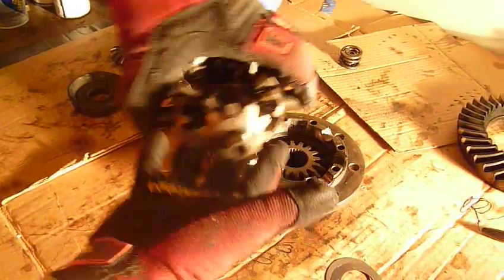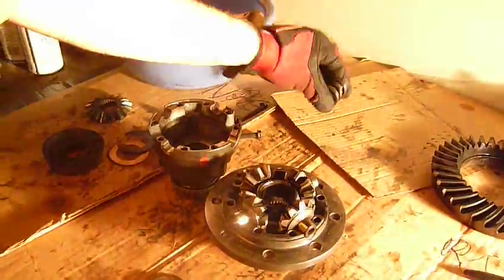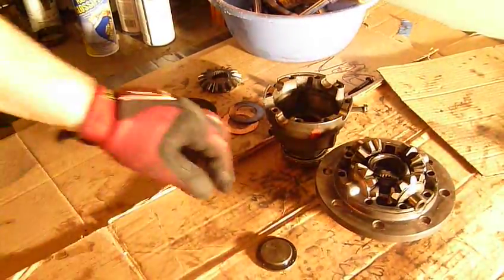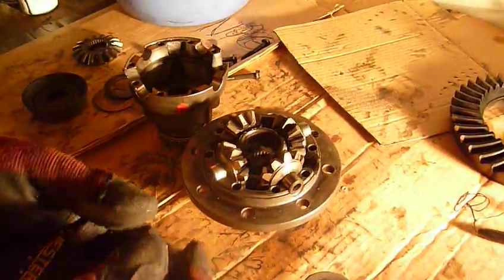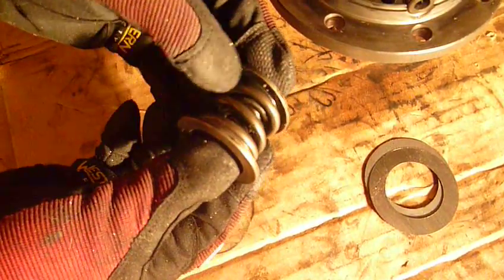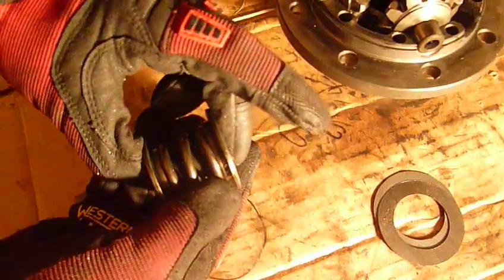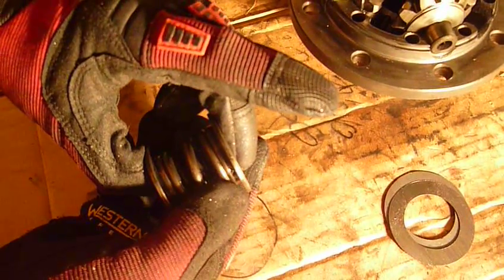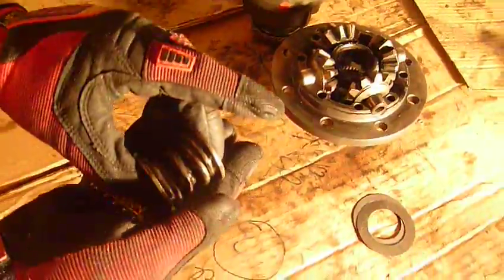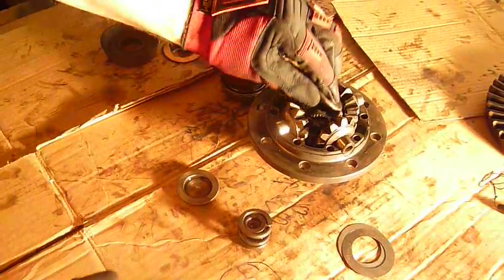These are the spider gears. When you take these out, make sure you look at them — make sure they're all in good shape with no damaged teeth. These are all really good; I didn't have any issue with these. These right here are your preload springs. They go right in the center and they ride on these two plates — there are two plates and three springs. They're supposed to be replaced any time you have this thing apart, but this is 2015 and I have no idea where you get these anymore. Not a big deal to reuse them as long as they're not broken.